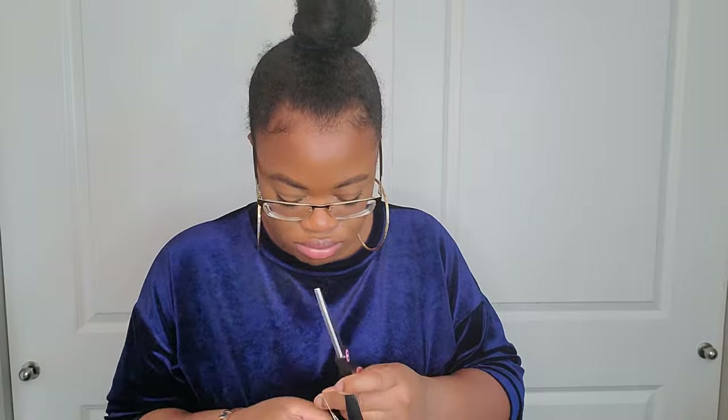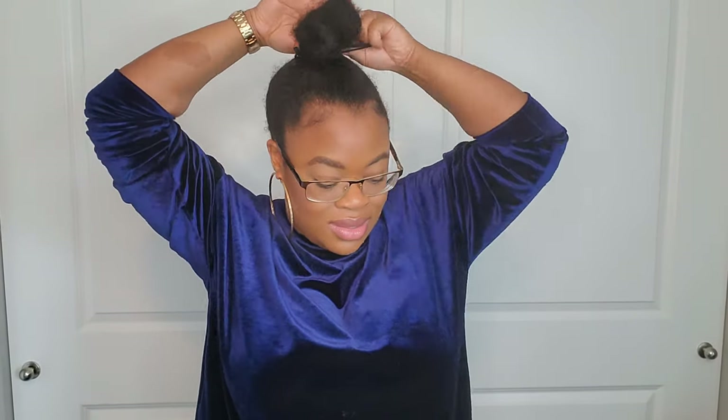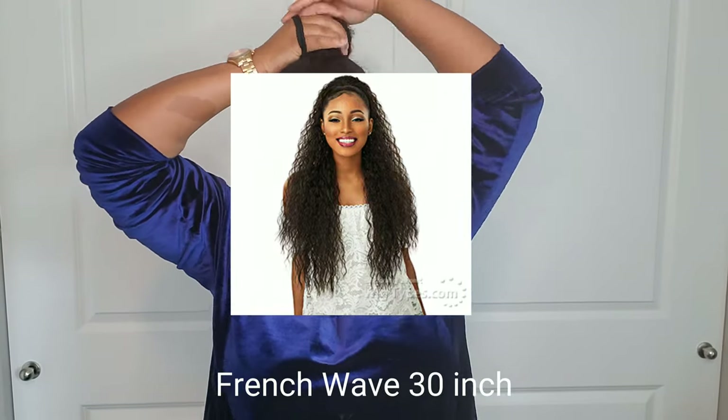Now that we've moved on to ponytail number two, it's still by the same brand — Sensational. It's their Instant Pony line. The pattern is French Wave in color number two, and this one is also 30 inches. These ponytails are awesome. Here's an actual picture of how it looked on a model.